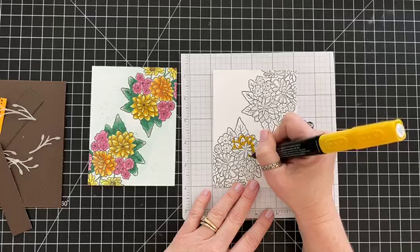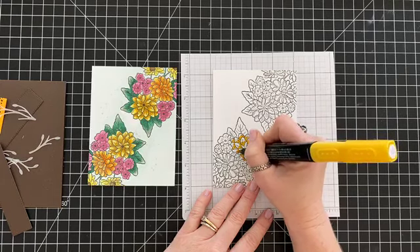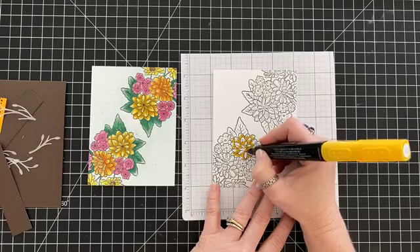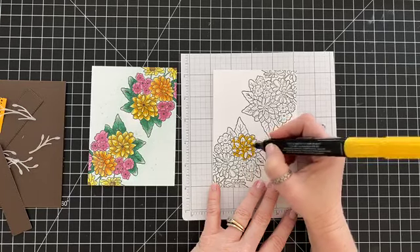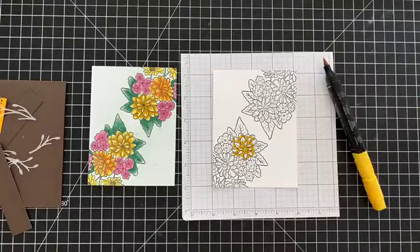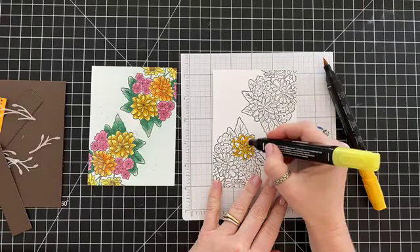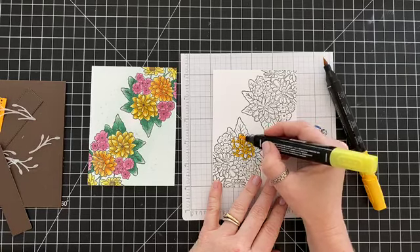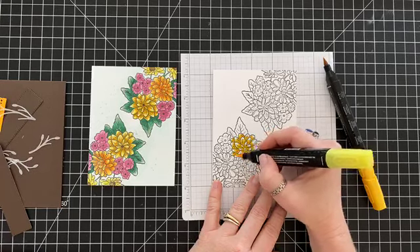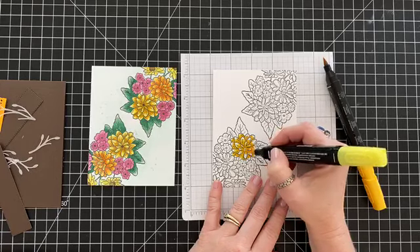Anywhere that a petal meets up with something else it would be darker, and the center of most flowers is darker too. This kind of looks like a dahlia or a gerber daisy. Now this is Dark Pineapple Punch — I'm swapping into a totally different color. I started with Dark Daffodil Delight and now I'm going into Dark Pineapple Punch, just blending out that edge but leaving space at the ends of the flowers.